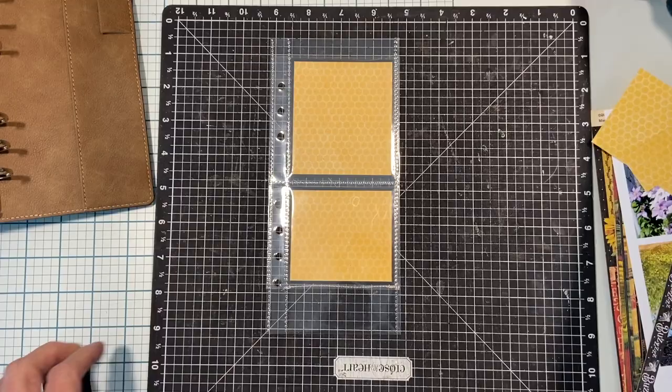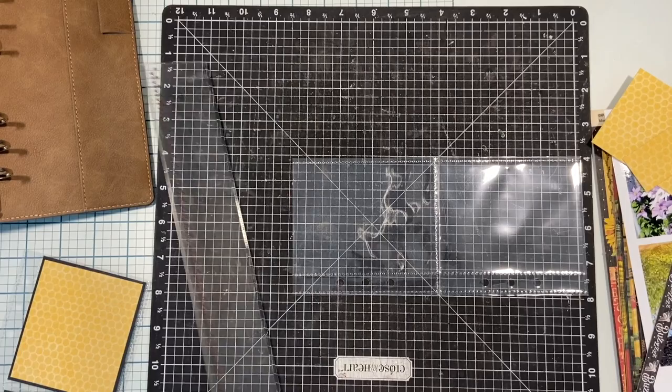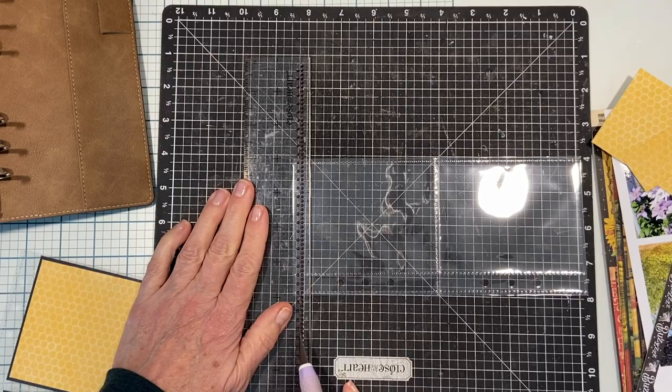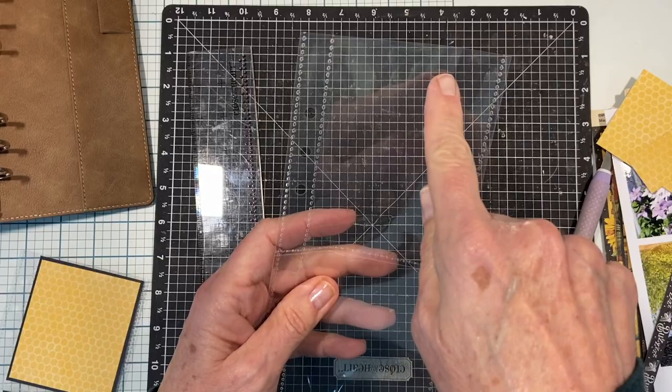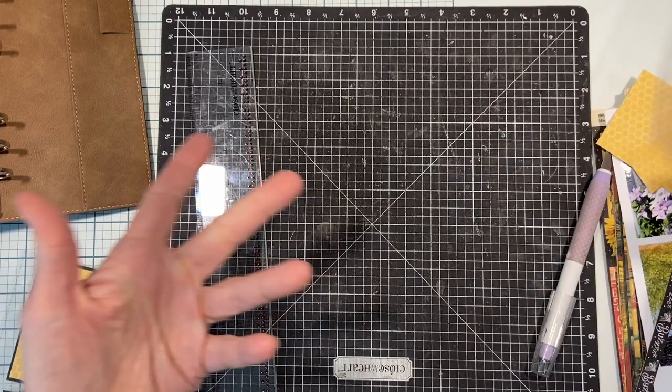Easy enough to do - just lay your page protector down on your surface, get a ruler, line it up at the half inch and slice that off. The bottom is a sealed pocket, so when you cut off one and a quarter off the bottom, now you have an open hole at the bottom. So what do you do about that?